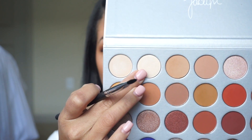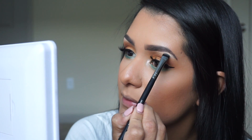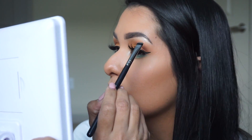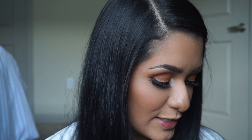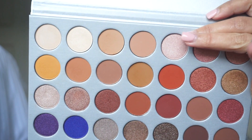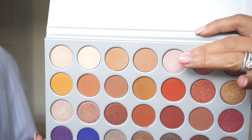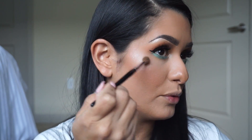For the brow bone I'm going to be using Beam, which is a very light, kind of creamy shade — it has a little bit of glitter too, which I don't mind. I did do everything except for my highlighter, because I was looking through this palette and automatically fell in love with a shade called Faint, which is just the perfect shade for highlight. A little bit on my chin too.